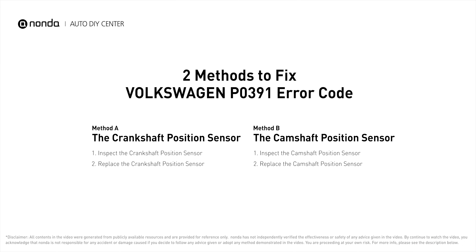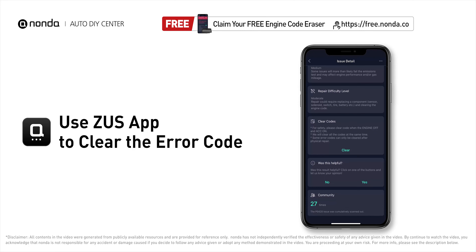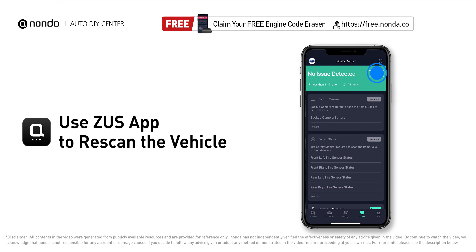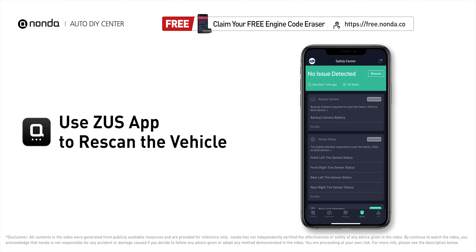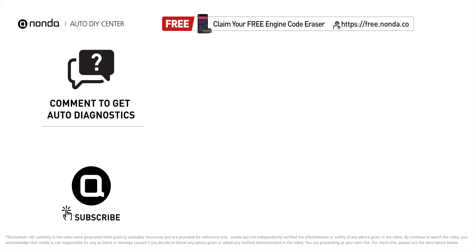So here are two of the most practical solutions to fix Volkswagen's P0391 error code. After the repair, you can use the Zeus app to clear the error code and tap the rescan button one more time to make sure everything is fine with your vehicle. To save more money on car expenses, claim a free engine code scanner at the description link below. You're also welcome to leave comments below — our mechanic professionals will answer them shortly. Don't forget to like and subscribe to our channel.